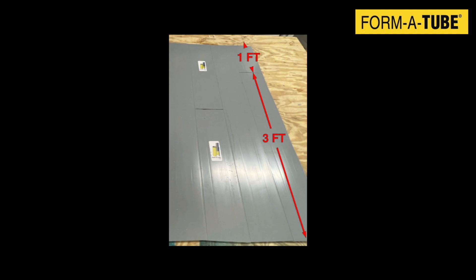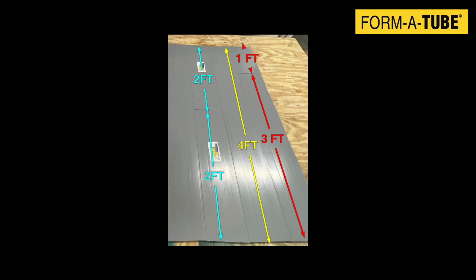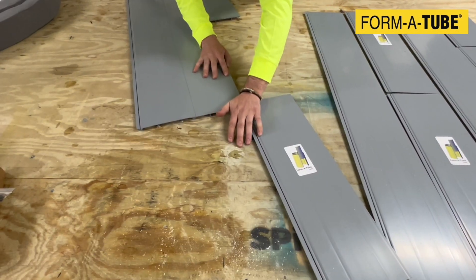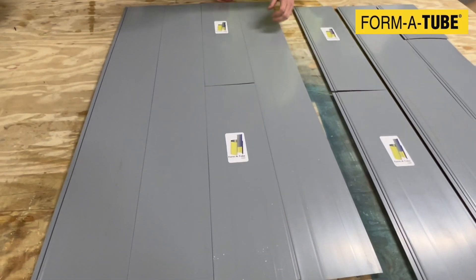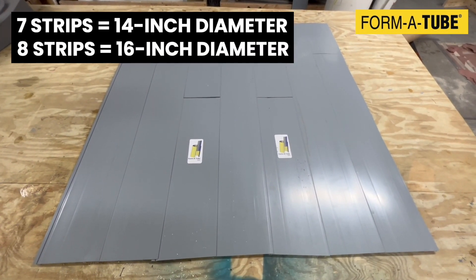Here, a 3-foot and a 1-foot long piece are placed next to a 4-foot long piece, followed by two 2-foot long pieces. Use as many strips as needed, keeping in mind that each strip increases the diameter of the jacket by 2 inches. Here, we use 8 strips to create a 16-inch diameter jacket or tube.